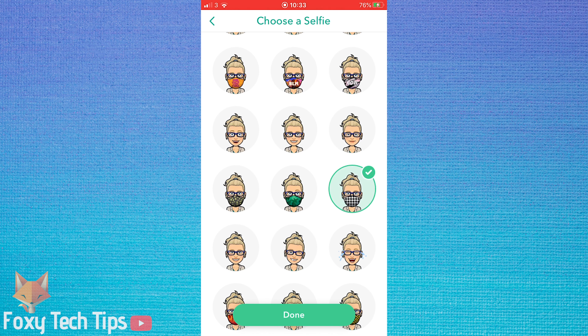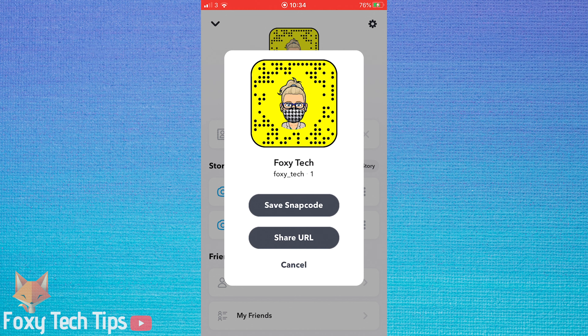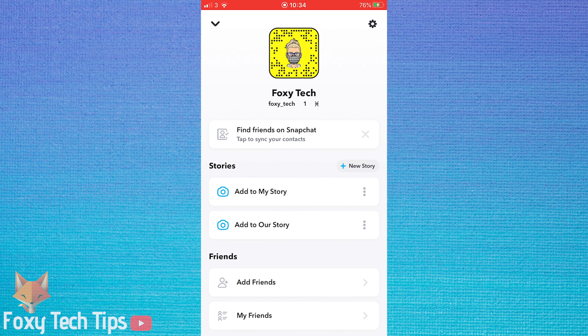Your bitmoji now has a mask. That draws an end to this tutorial. Please like the video if you found it helpful and subscribe to Foxy Tech Tips for more Snapchat tips and tricks. Thanks.